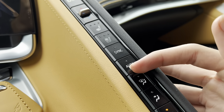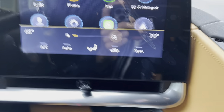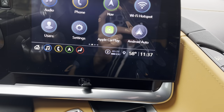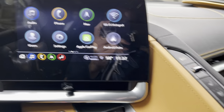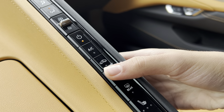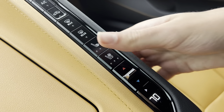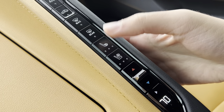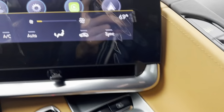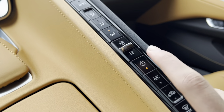You get your sync, auto, different zones, and fan speed right there. You can turn the climate control on and off from here. You get your AC, air recycling, max, front defrost, rear defrost, and controls for the passenger side — including three-stage heated and ventilated seats. Right here is the temperature for the passenger side, and then you can turn it off from here.